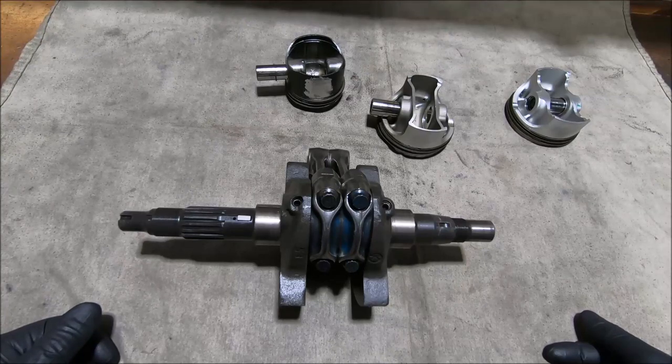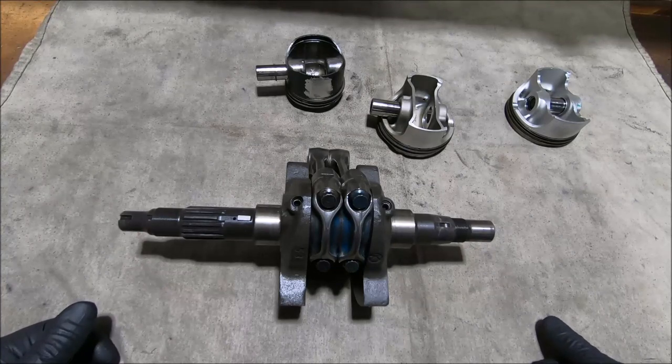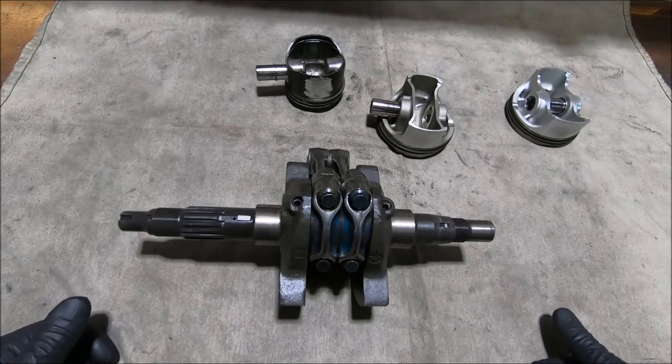All those engines, as well as all the production 996cc engines — the 996 ST4S, S4R, 749, 999, 848, 1098, and 1198 — are all small end located.